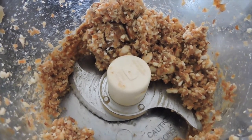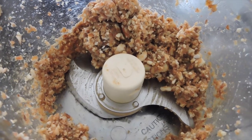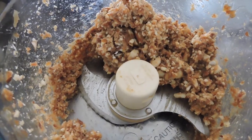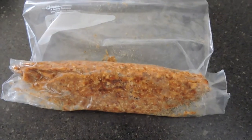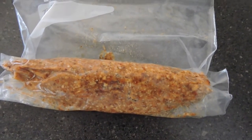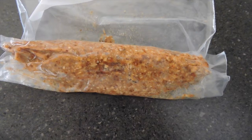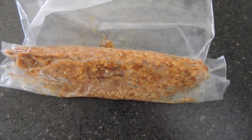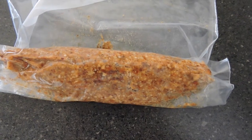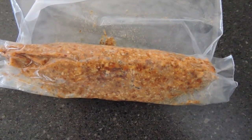I'm gonna dump the dough into a large ziploc bag and flatten it out, squeezing it into a log or roll shape. I've squeezed it all to the bottom and pressed it together into a log shape. I'm gonna put this in the fridge and let it firm up a little bit. Once it's firm, I'll put it out on a cutting board, roll it out, and cut them into squares.